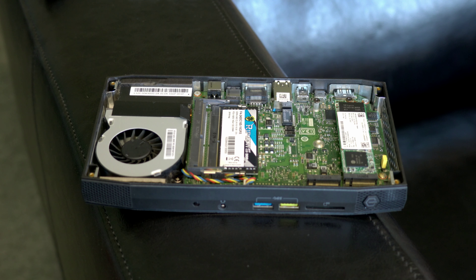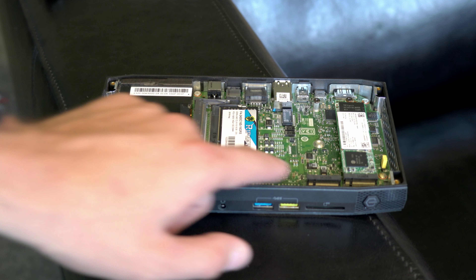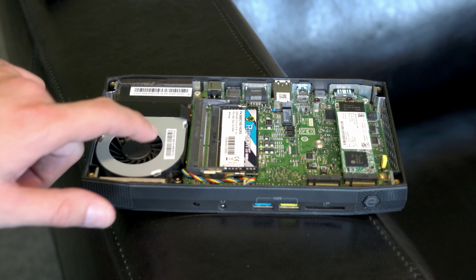When you open the NUC you won't find that much. You just have two M.2 slots for SSDs, two DDR4 slots for your RAM, but you won't find any slot for instance for a SATA SSD. In our system we've got a 512GB Intel SSD as well as 16GB of DDR4 RAM, which results in an overall price of almost 800 euros.